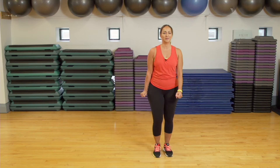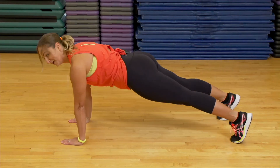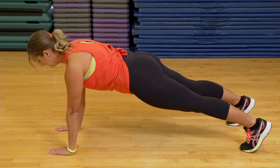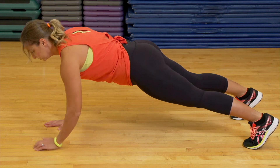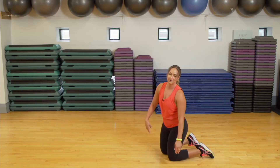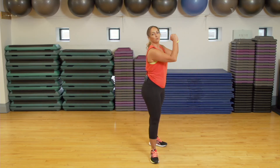Exercise number two: we will be holding a plank. Modifications — up on your hands and your toes, core is tight, hands are underneath your shoulders, keeping them nice and square, hips as well. Option two: down on your elbows. You can also be on your knees. If you are at home, you can use your couch, your ottoman, or you can even hold the wall.